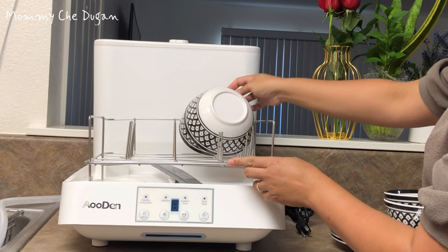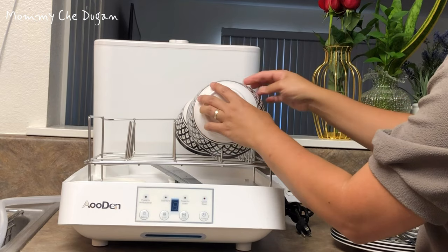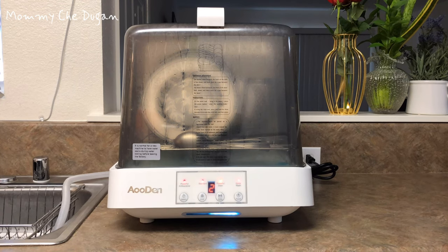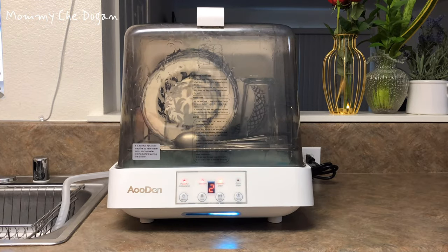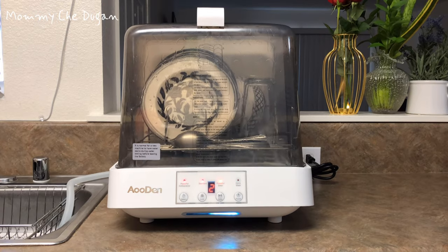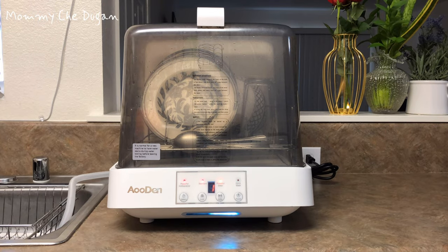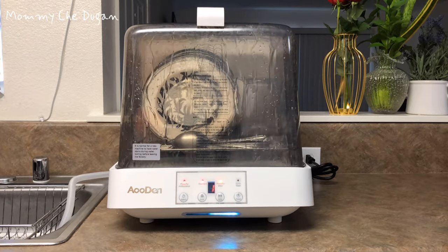The internal large capacity of this countertop dishwasher can properly accommodate four sets of tableware. This portable dishwasher is compact and the size is 18.9 x 15 x 15.75 inches, and it can fit most kitchen countertops or in small apartments. This is perfect for small families, couples, or singles who want a convenient and efficient dishwasher.